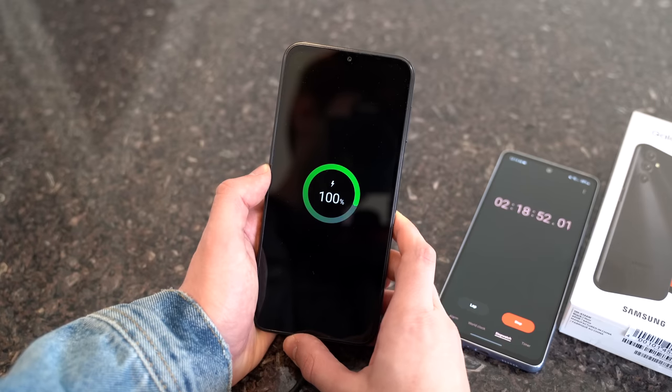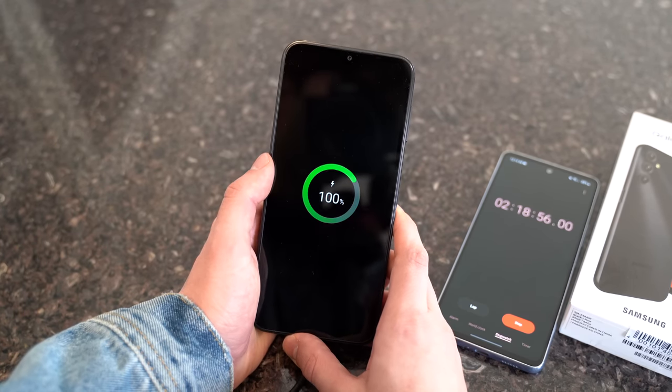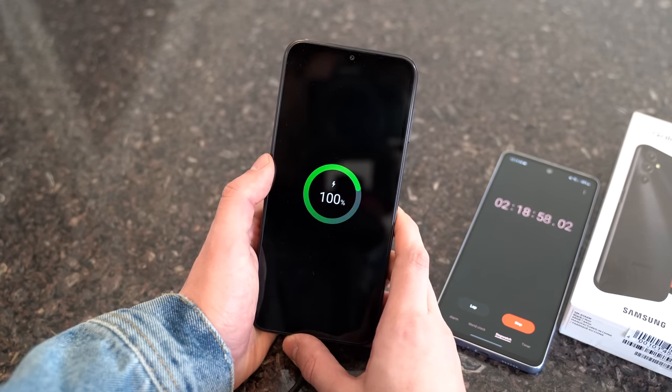Interestingly, the Galaxy A14 budget phone has a bigger battery capacity than the Galaxy S23 and the S23+. From 0% to 100%, it takes 2 hours and 17 minutes to fully charge. The A14 charges at 15 watts, and no, it does not support wireless charging.